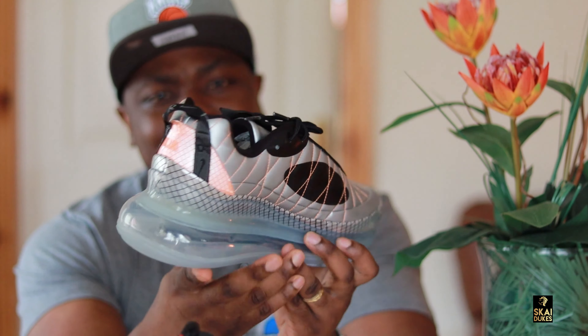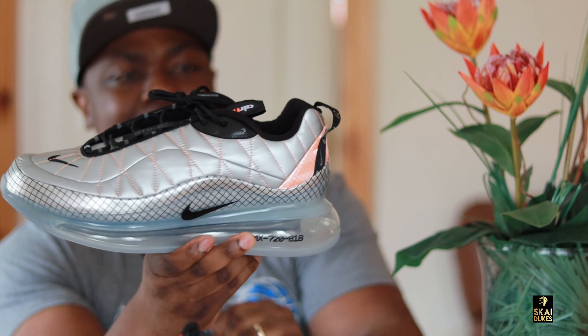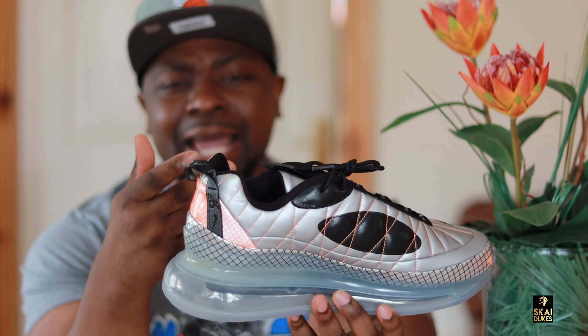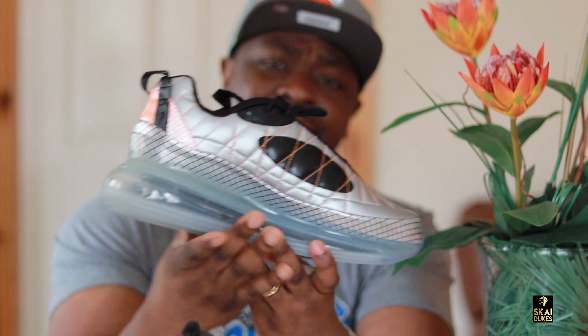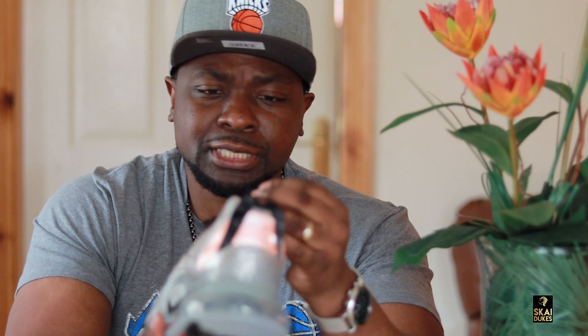Let's talk about the design of the sneakers. You should see the orange threads all over this sneaker — gives it a different look. Different colors combined: you got black, orange, and metallic silver. And really, these sneakers right here are $150 retail. That's the price you're going to get for it.